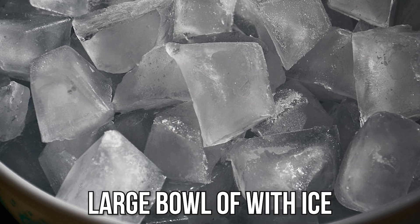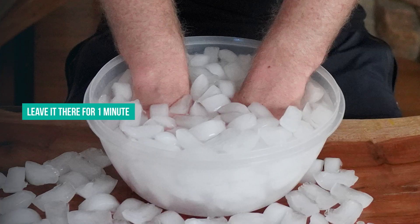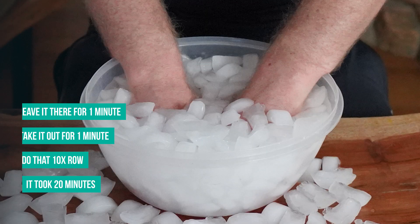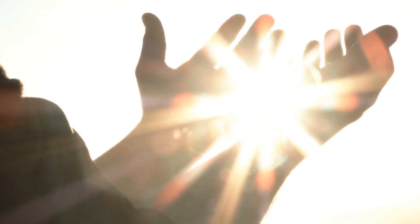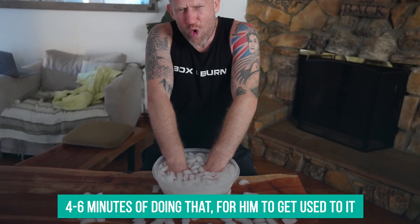So he would fill a large bowl up with ice, top it up with cold water, place it on a table in front of him, and sitting down, slowly place his hands up past his wrists into the bowl. He would leave them there for one minute and take them out for one minute, and he'd do that 10 times in a row — about 20 minutes in total. He did this after every training session when his hands were so swollen, and the improvement was unbelievable. They went from being so big down to a reasonable size, he could move them around, and the pain was improved. Tony did say that it took at least four to six minutes of doing that for him to get used to it — it was really difficult to do in the beginning.